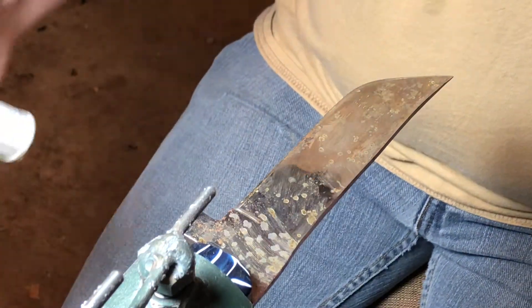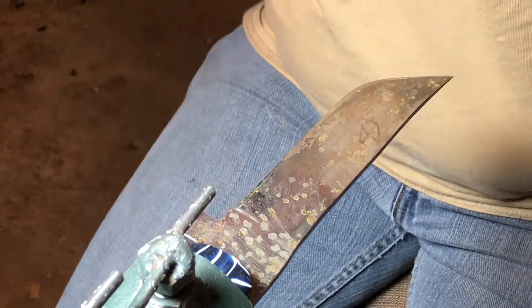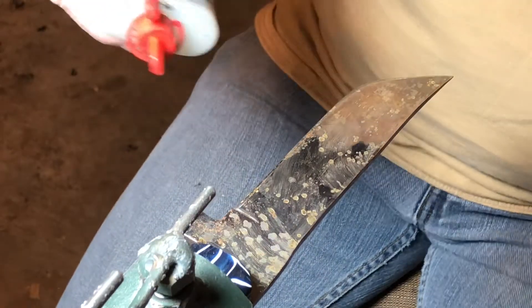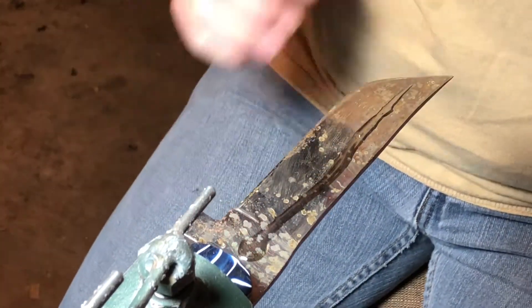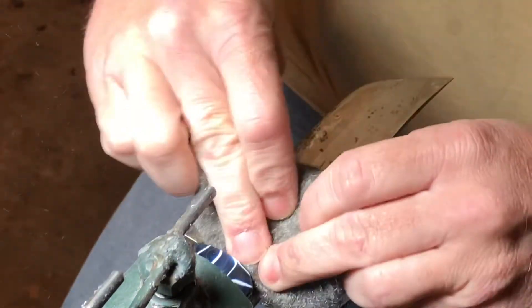You're going to have to secure it somehow. I'm using a knife vise that I made. You're going to need three-in-one oil or any kind of oil, and then very fine steel wool. If it's real bad rusted, you will have to go back and use sandpaper and work your way up through the grits.